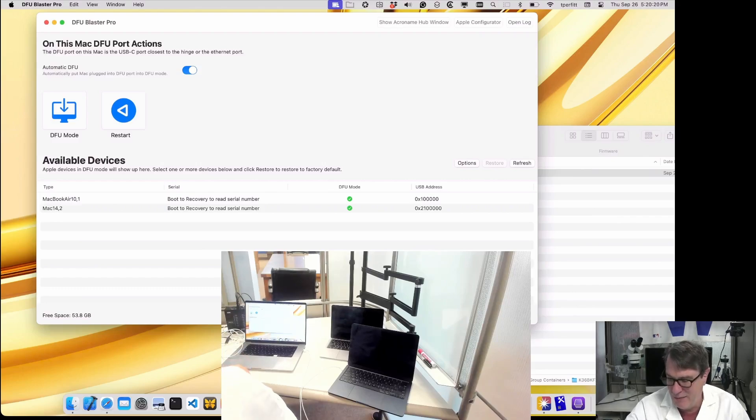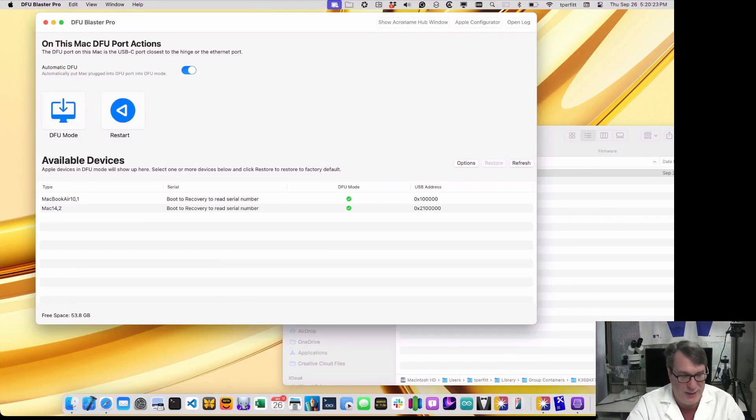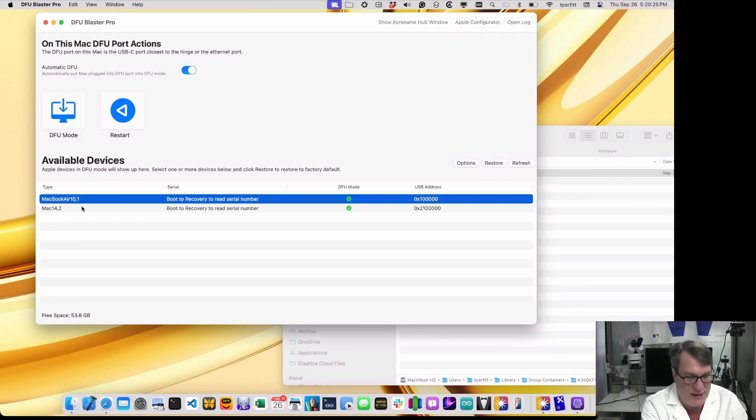Now I have both machines showing up as ready for restore. I can select both of them and click restore, and it will restore whatever version of macOS I've specified in options. This is a MacBook Pro so it has three ports — I could put a third cable in and do a third Mac all at the same time. Since there's a different bus for each USB-C port, it won't share speed between them. Some Macs have up to four USB ports, so you can have four Macs at once. That's scenario two — use Automatic DFU to put them in DFU mode, plug them into the admin Mac ports and restore.